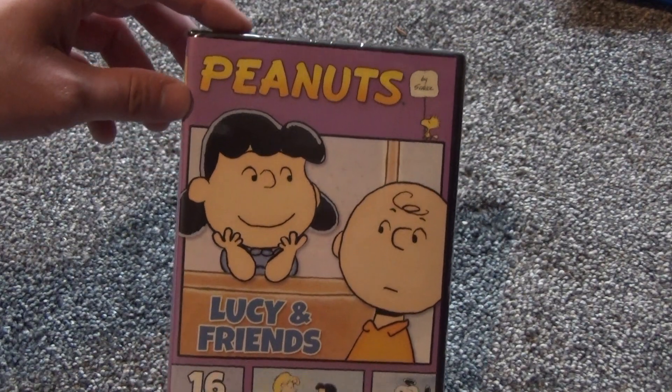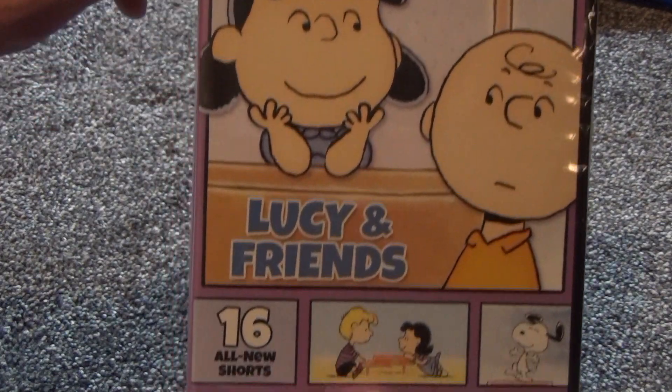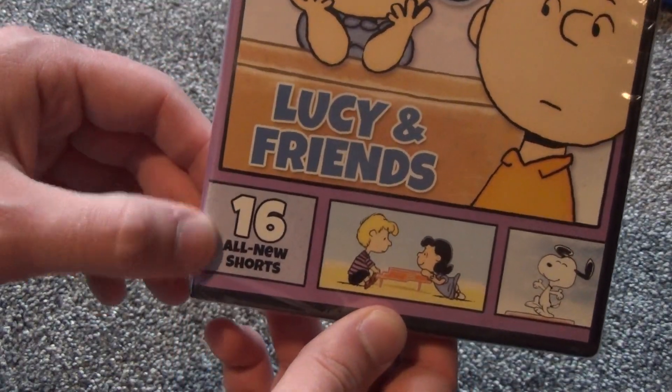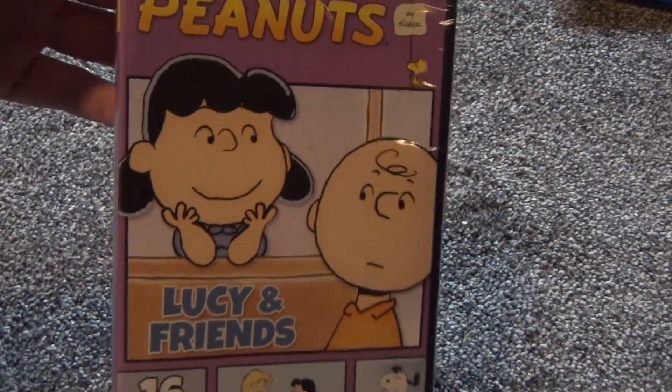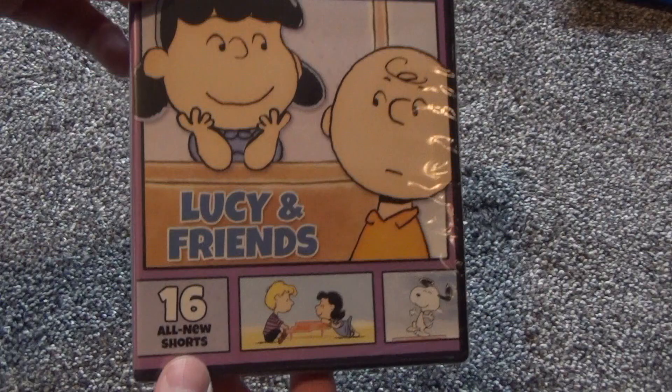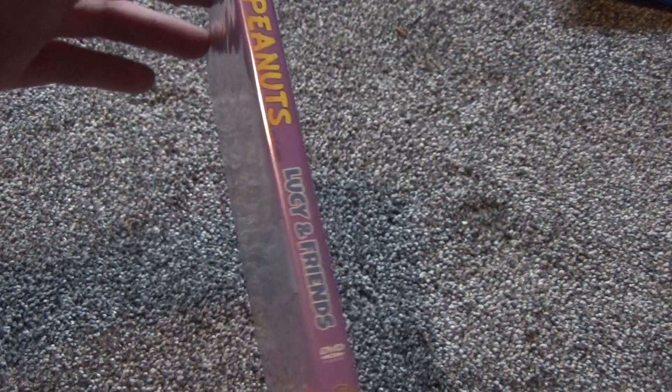Hey everyone, in this video I've just got a quick DVD unboxing to show you guys. This is the Peanuts Lucy and Friends DVD with 16 all-new shorts, which is — I don't know — the fifth, sixth, or seventh, something like that, DVD release of these shorts.